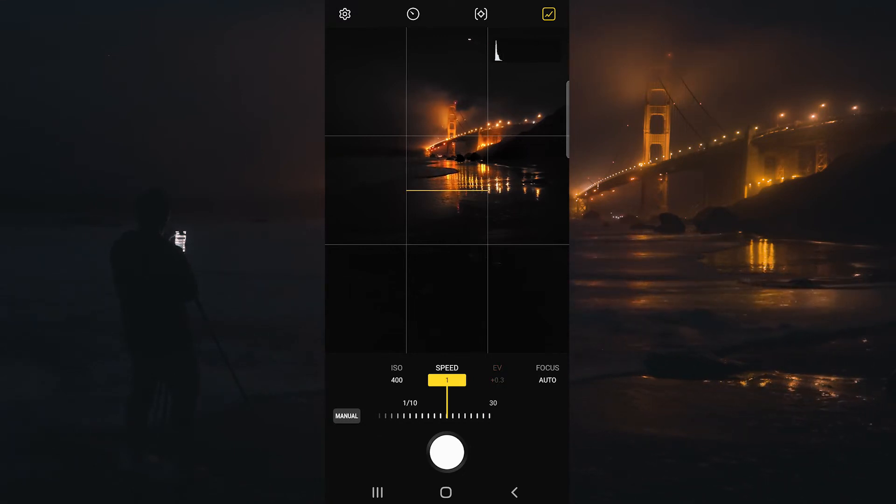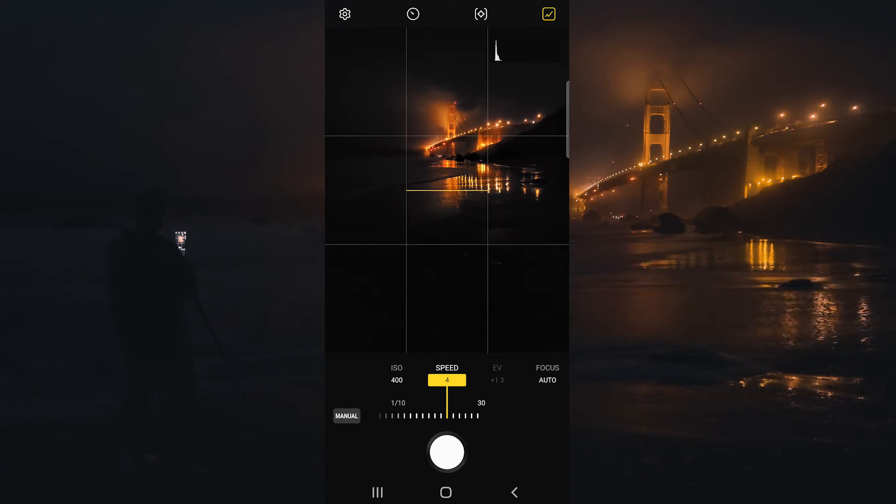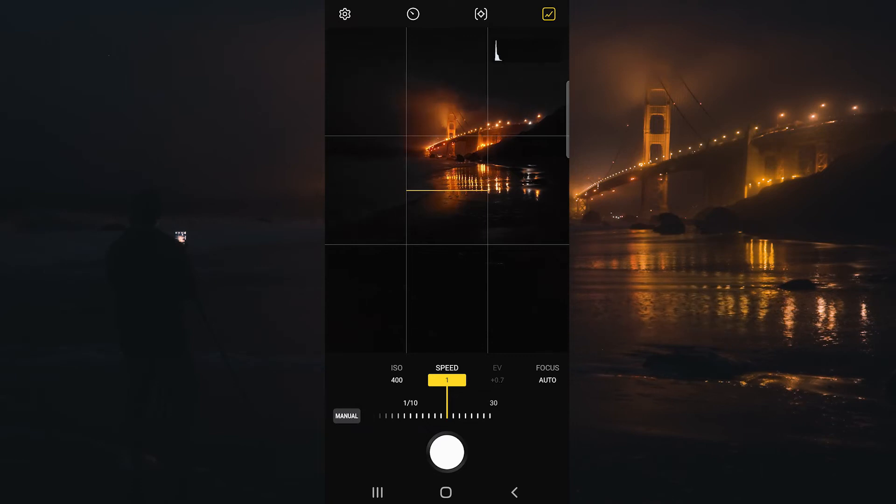I think we're going to do a one second shutter speed here. As I shift that, you can see the EV on the right side is changing. I like to put the EV as close to 0.0 as possible, but it's okay if it's a little bit over or underexposed.